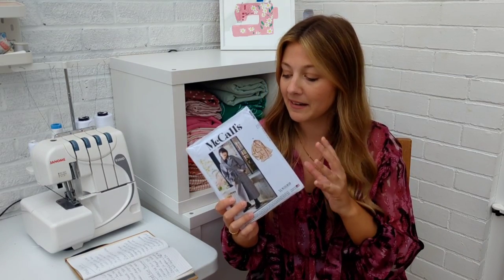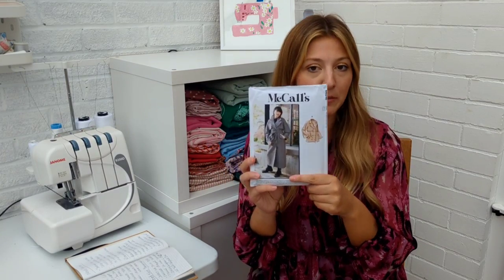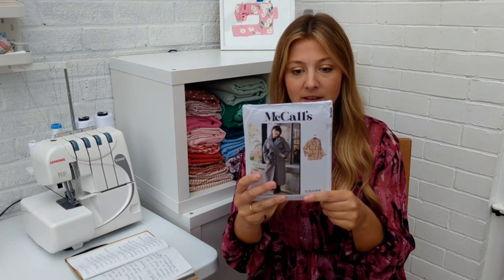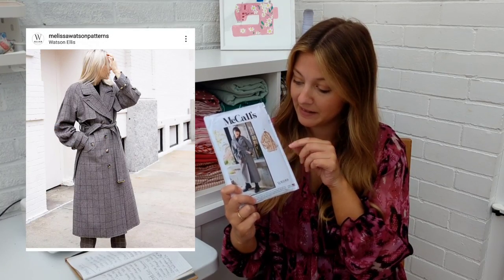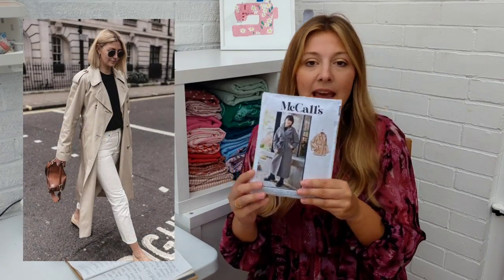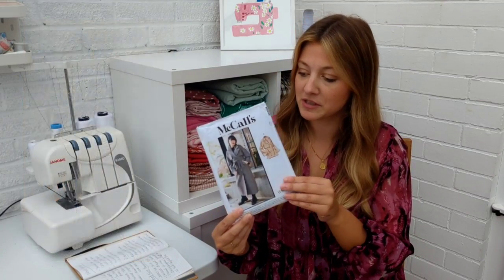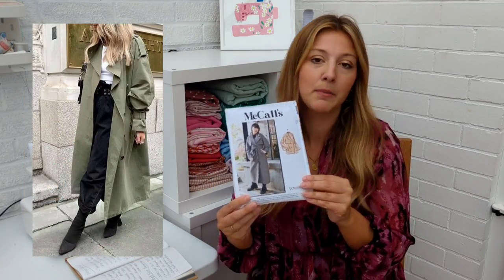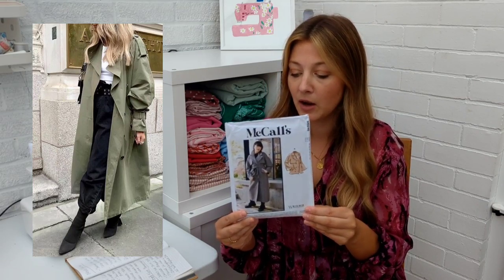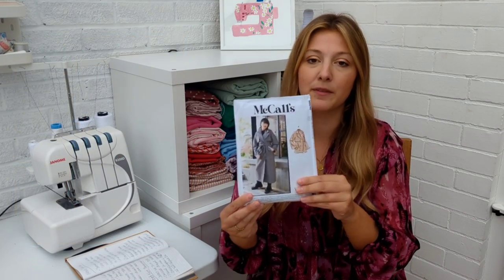Next up is a classic style — the trench coat — and this is a new pattern from McCall's, the M8246. I actually love the one they've got on the front of the pattern in the check wool. You could do it in a sort of beige twill and recreate a Burberry-style one, which is such a staple, or you could go for something more funky and do a bright colour. Maybe do it in a viscose wool mix for when the weather's not so cold but you need something to chuck on.